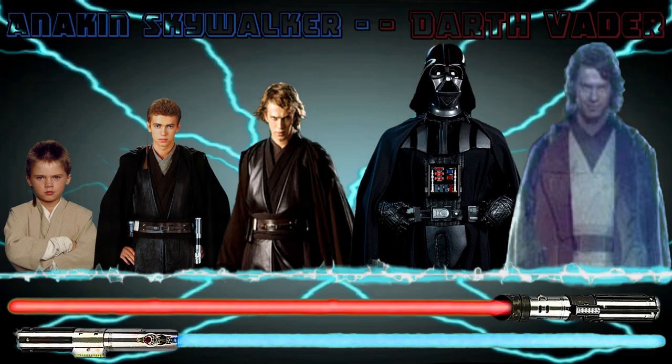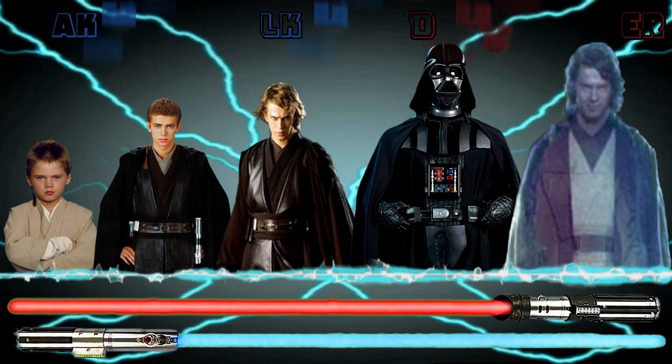Have any styles you would like to see? Please let me know in the comments below, and I'll do my best to create it for you. And may the Force be with you.